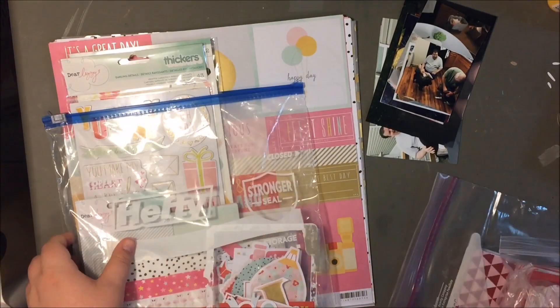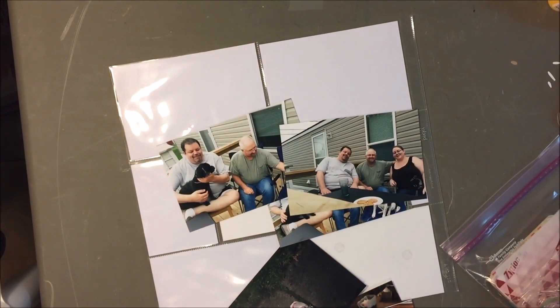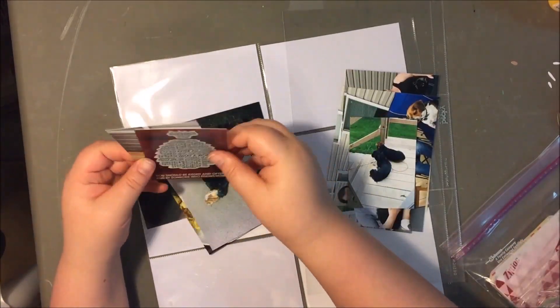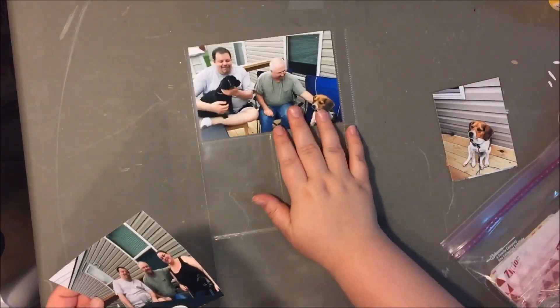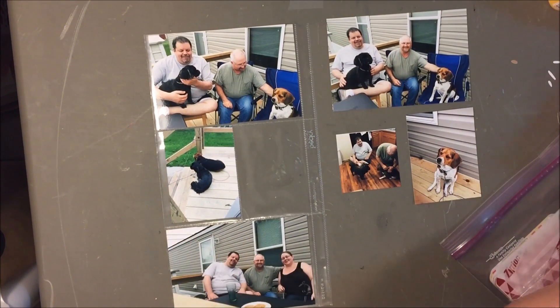Hey guys, so today this is my Project Life for week 18. I am using the Dear Lizzie Fine and Dandy collection which has lots of bright yellows, a cherry red, and a pink color. Ironically this layout has a lot of pictures of my husband and dad and our dogs, but I ended up making it work.